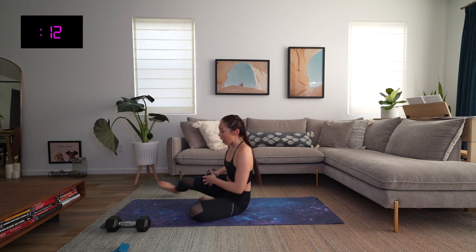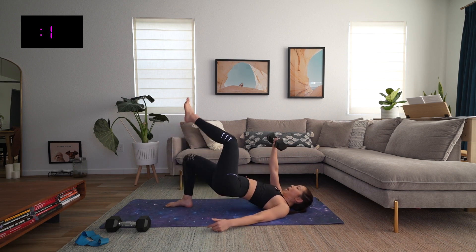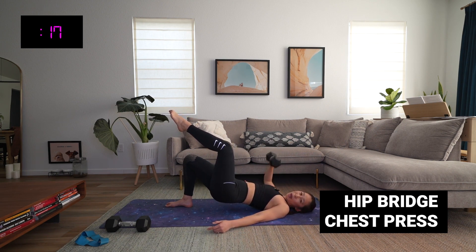Bridge chest press — let's do this. We're on our backs, get down safely. Feet hip-width, hips up, leg up, arm up, let's press it. Keep those hips up — there's a tendency for them to drop. You really want to work that glute and hamstring for the grounded leg. Ten seconds, come on, push. Three, two, and one.